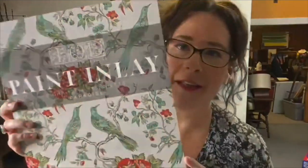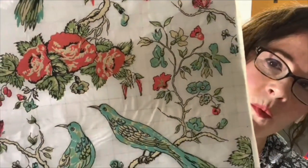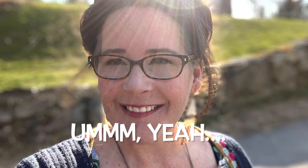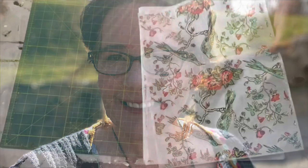This couldn't be any more me — I love this, this is paradise. All the parts that are white is where your paint color is going to show through. I'm a horrible salesperson when I do lives — I always forget to say that you could buy these products on my website, serendipity.house. I forget that every time, and sometimes I don't even introduce myself.